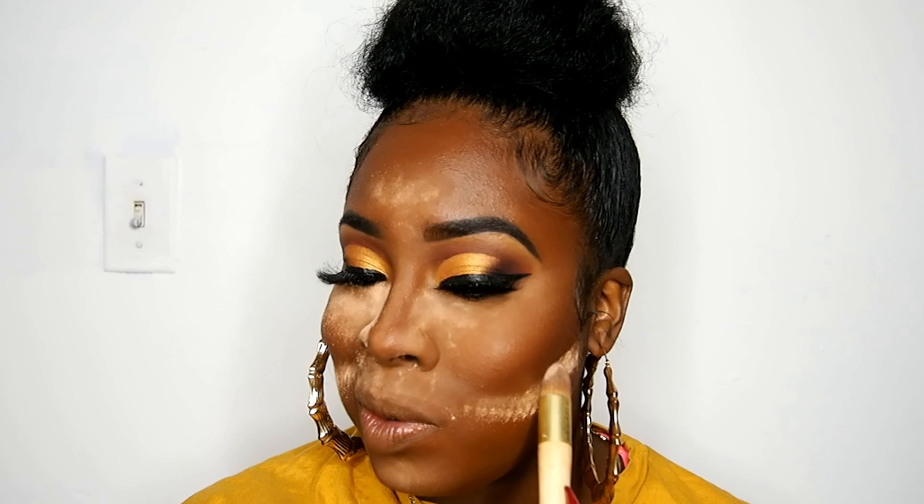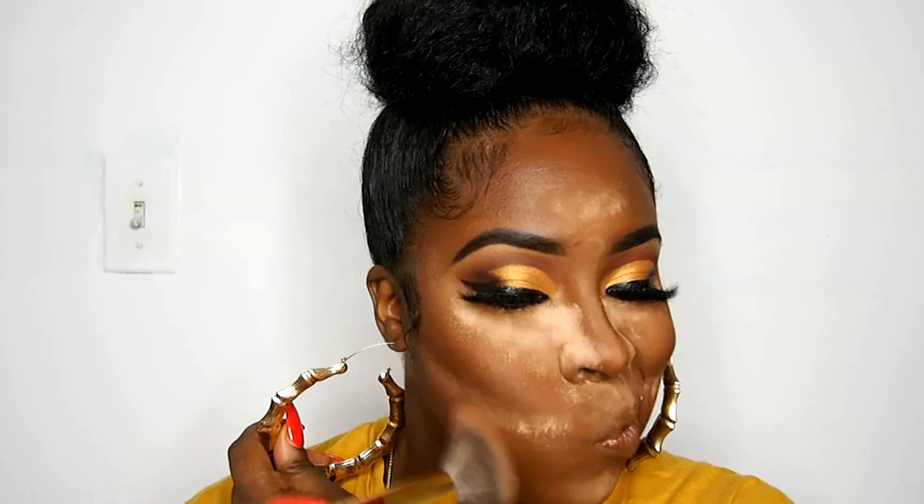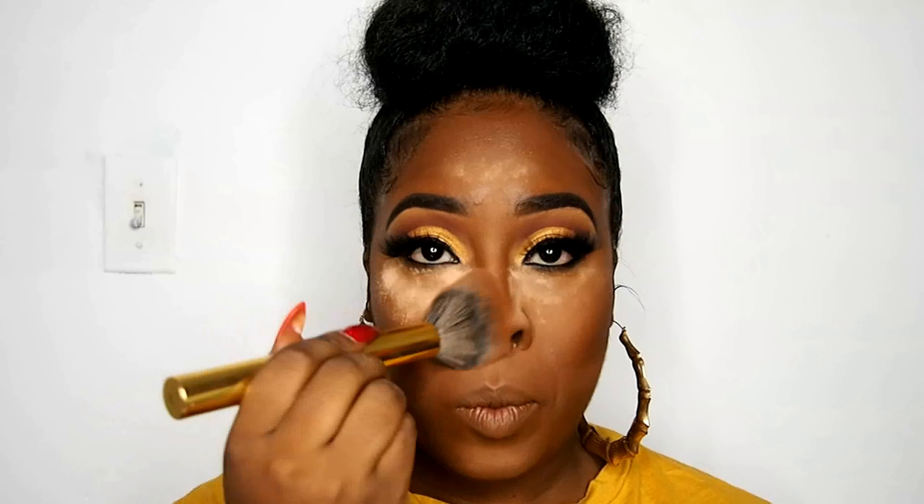If y'all have trouble with flashback or how harsh it looks under the contour, I don't set for long — I just put it on both sides and wipe it right off. This is the Morphe Y3 brush; it's very fluffy and I love it for taking off my setting powder.